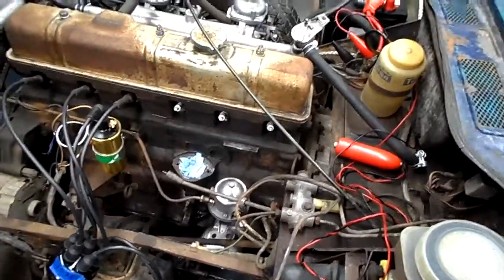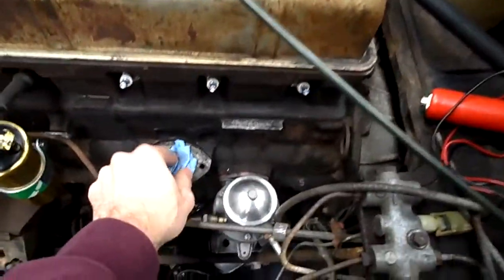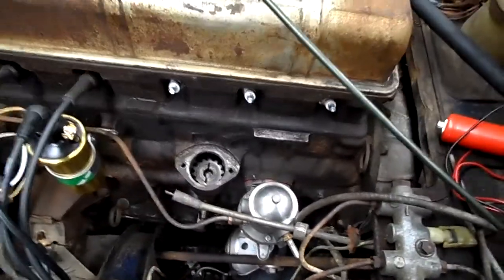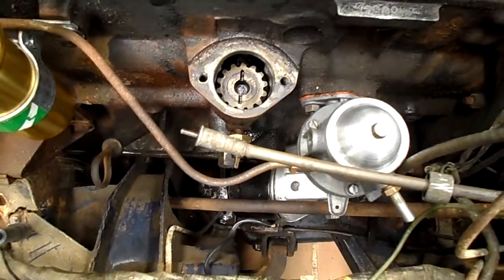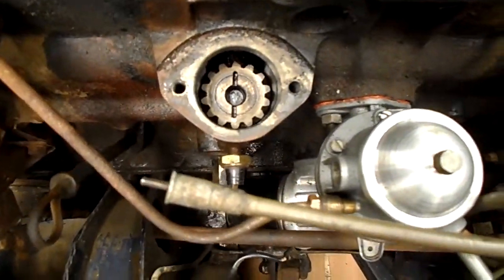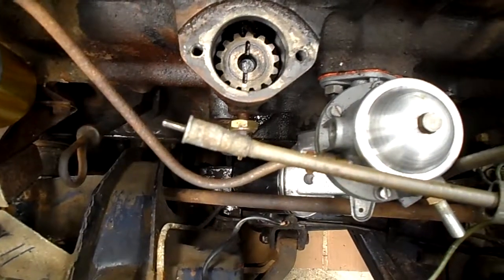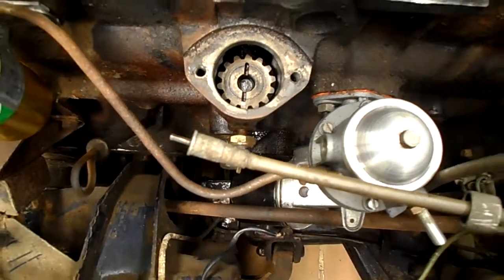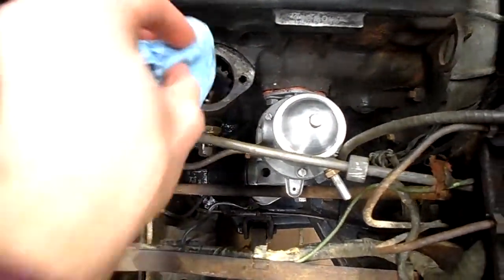Hey everybody, I think I've fixed my audio problems. What I've been up to is removing the distributor. I removed it and marked the gear down there with a little white dot, so I know that it faces down when the engine is at top dead center. I want to put it back in knowing that's where it should be facing when I'm done.